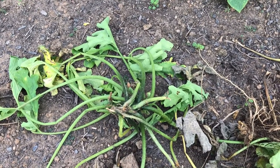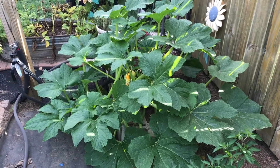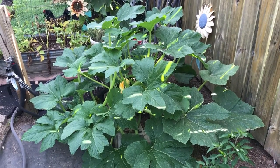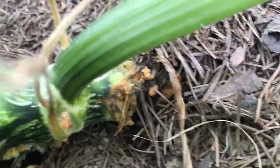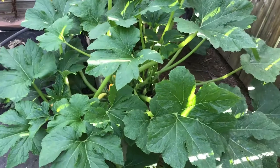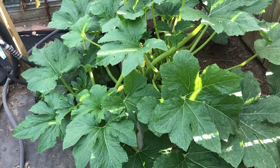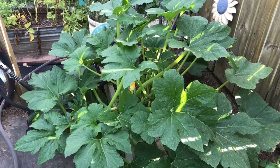I thought I would show you my last surviving squash plant. It has got squash vine borer damage — I just saw it — but it still looks great and is still putting off squash. Down here you can tell something's been eating it and it's turning to mush, so this plant might have a few weeks left, maybe a month. I'm just going to cover up the stem a bit more and keep harvesting squash until it dies.